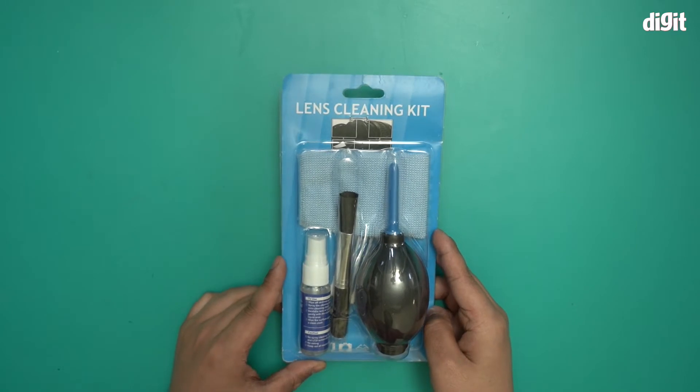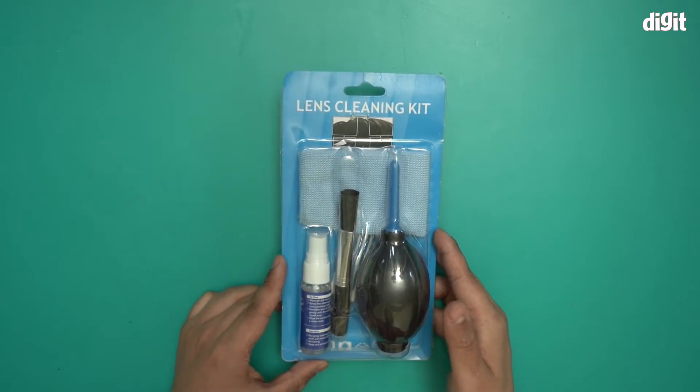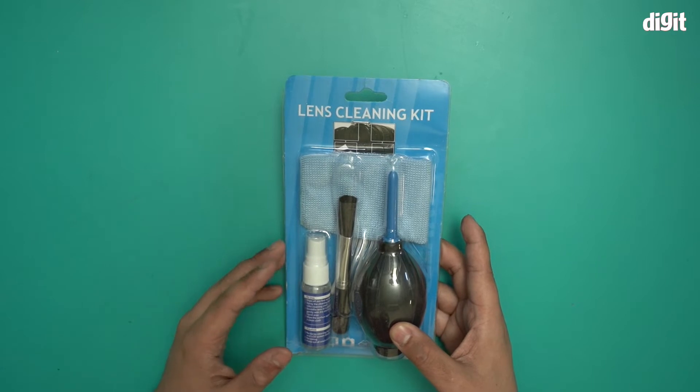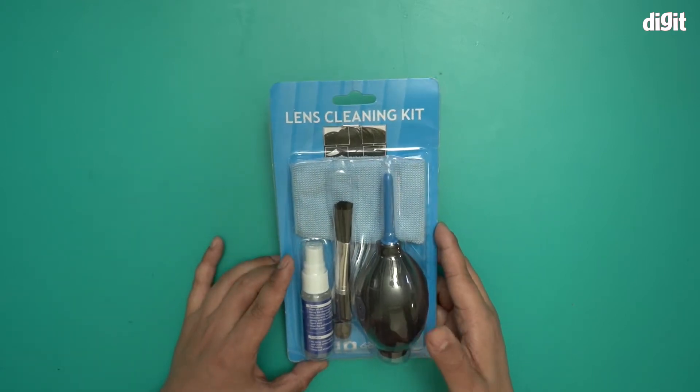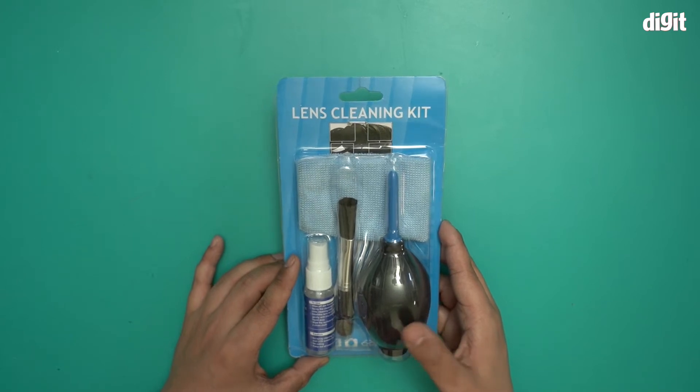This lens cleaning kit is great for cleaning LCD monitors, camera lenses of course, laptops and even mobiles. So anything that has a screen or a display, you can use this lens cleaning kit with it.